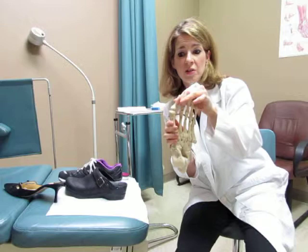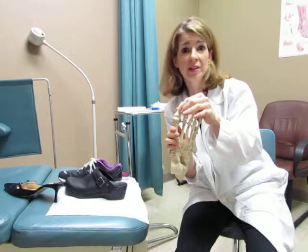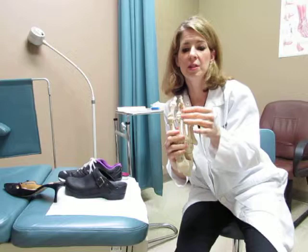What happens over time is the joint, instead of being nice and straight, starts to get out of alignment. You can get arthritis in that joint and it becomes very painful and difficult to find shoes because your foot seems to be getting bigger.